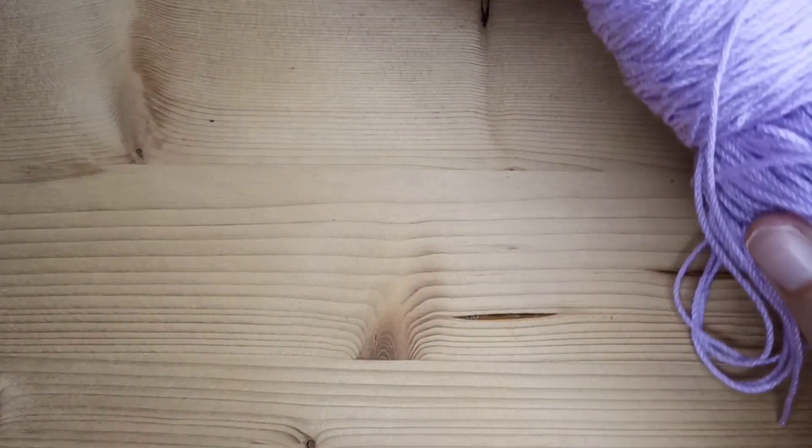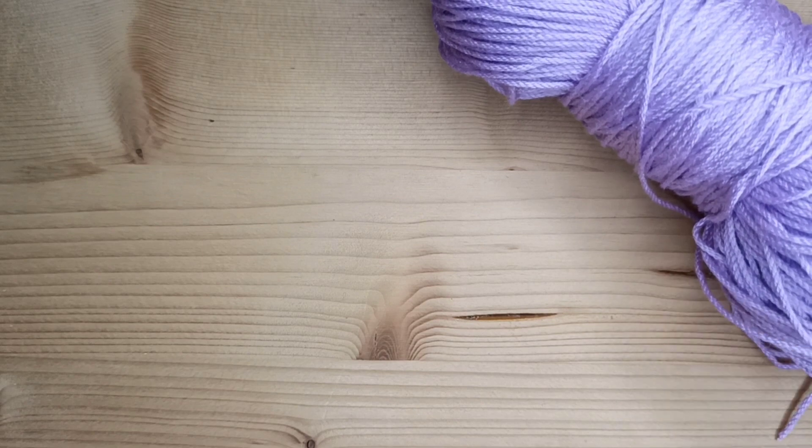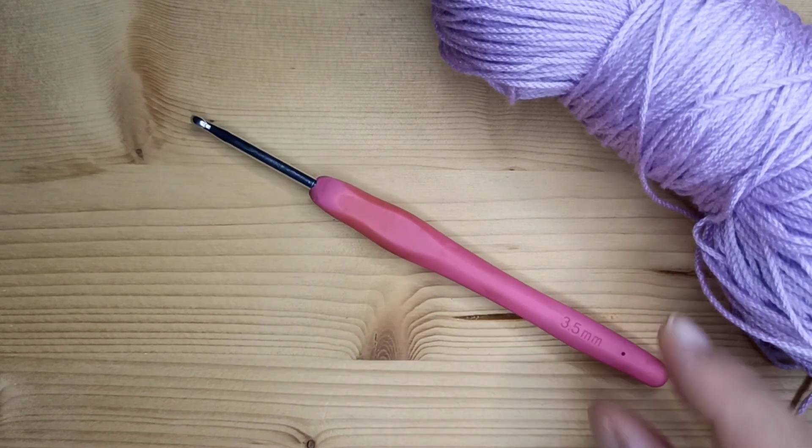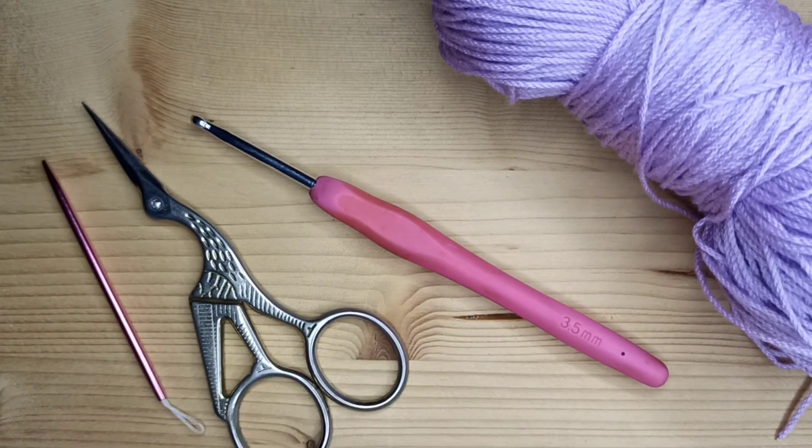To make this scarf you will need fine yarn. I will use acrylic Melissa Cool, a 3.5 millimeter hook, scissors, and needle.